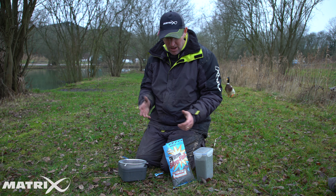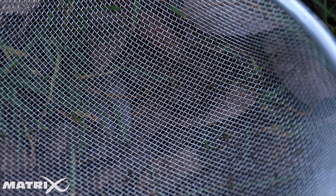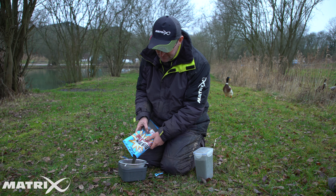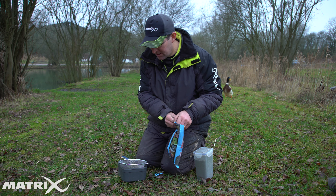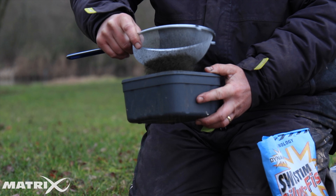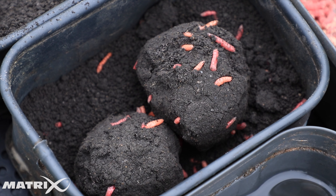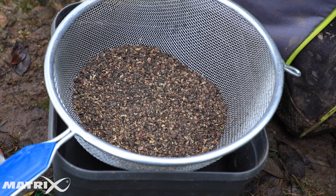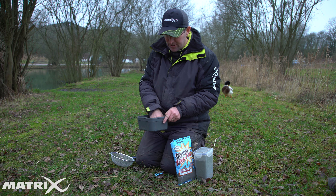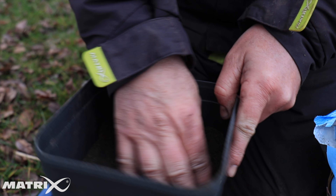When you're expecting the fishing to be hard, you want a nice fine and dark groundbait. It's important to sieve off all the larger particles, which gives you maximum attraction but with much less feed. The only feed you want to give them is the particles you're introducing yourself, which could be maggots, castors, or pinkies. Sling all the big bits away, give them to the ducks, and you're left with a nice fine feed — perfect for harder conditions.